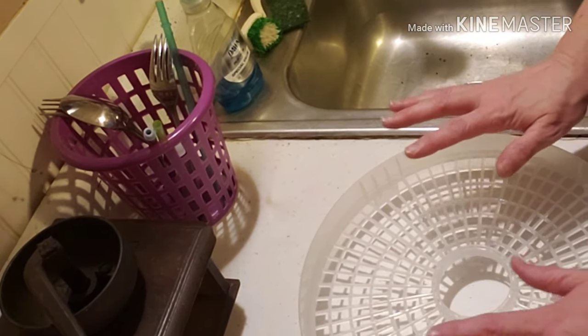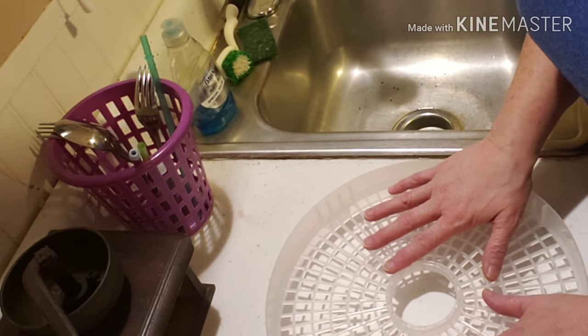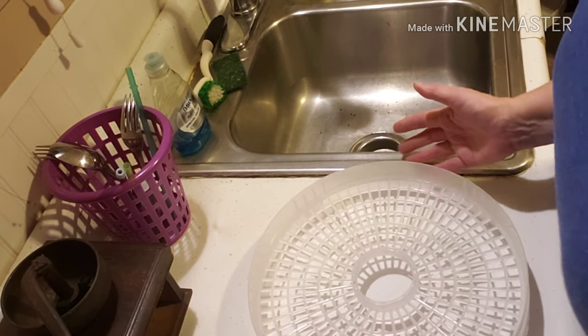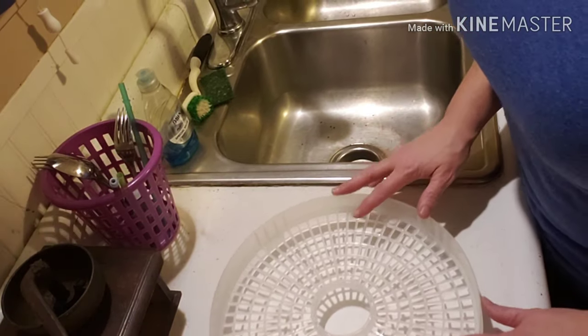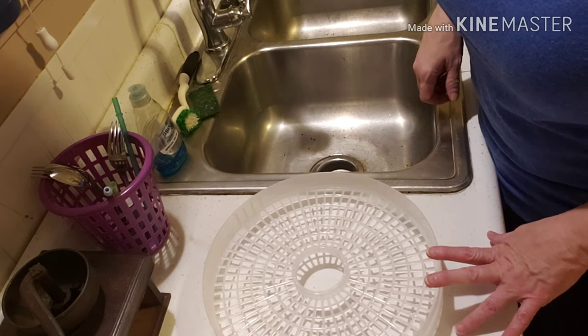Even if the beans aren't good to eat as just plain beans, they'll be fine in stews, soups, casseroles, and things like that. So that's not a problem. I just want to make sure the corn is good before I start dehydrating a bunch more.